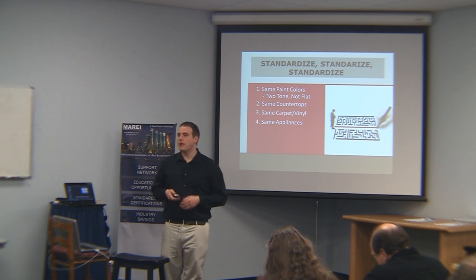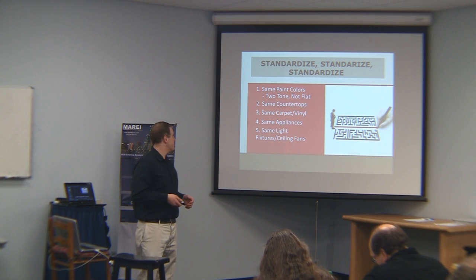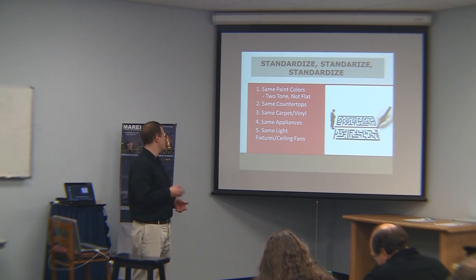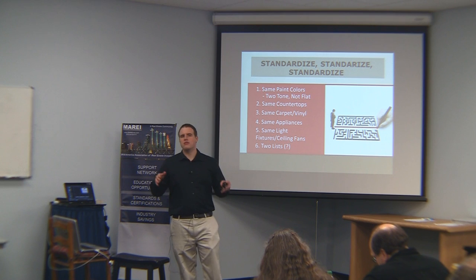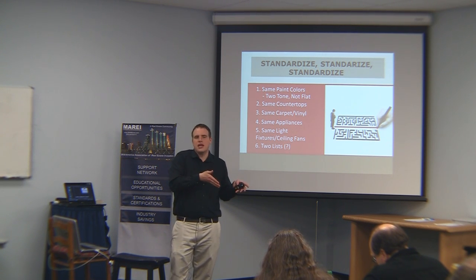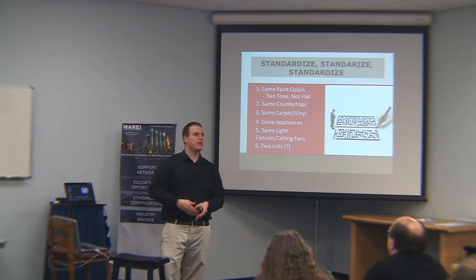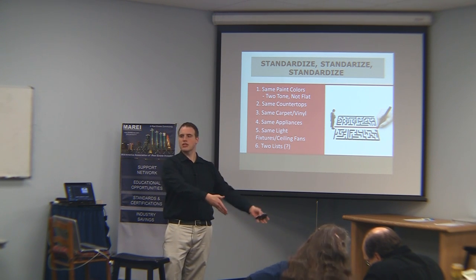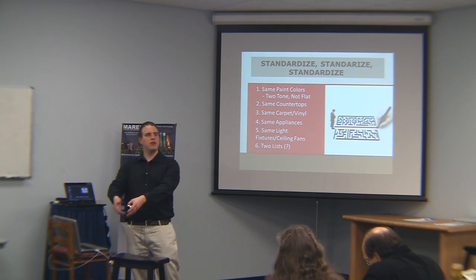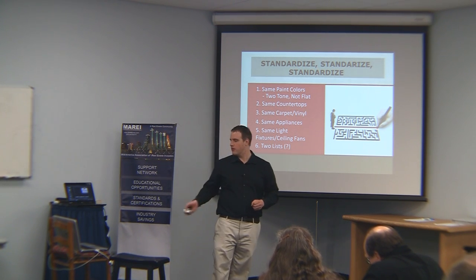Same appliances — maybe switch off between black and white, but same brand. Same light fixture, same ceiling fans. Everything you can do the same. And if you're buying multiple classes of properties, instead of doing everything exactly the same, make two lists: your standardized items for a Class C rental, and a separate list for your Class B rental. Standardize as much as possible — you will thank me in the future if you do that.